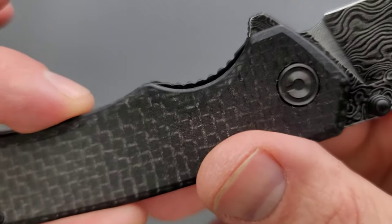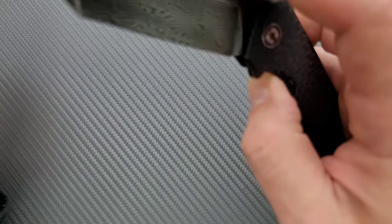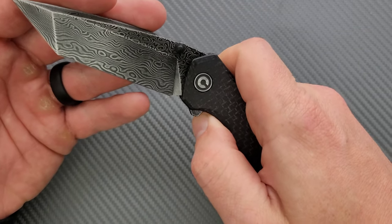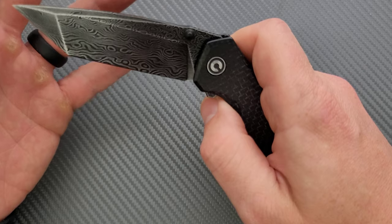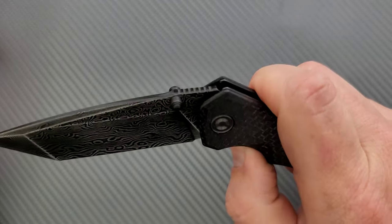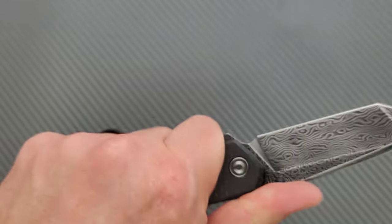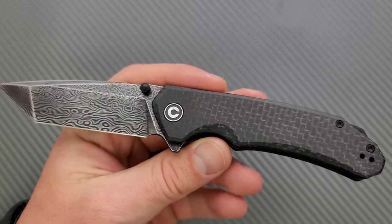Ease of access to the liner lock is definitely there. You can see that the show-side scale is cut below the height of the liner lock and it's very easy to disengage. No double clutch — the detent ball is well up on the face of the blade by the time the flipper tab comes down to meet your finger. Doing this is very easy, which is preferable. I like to be able to manipulate my knives with one hand. Ergonomics: very good. Typical Civivi.